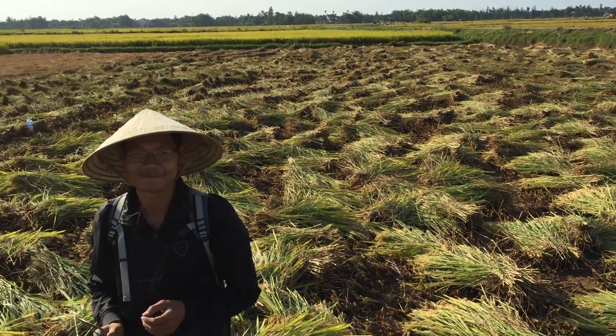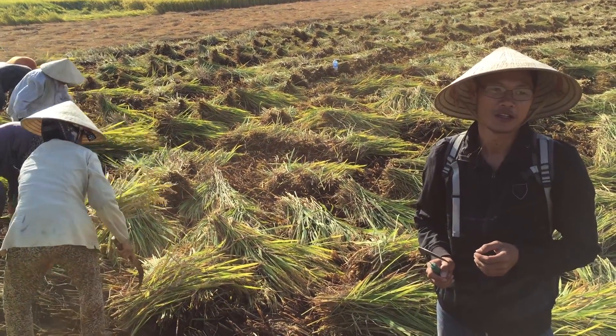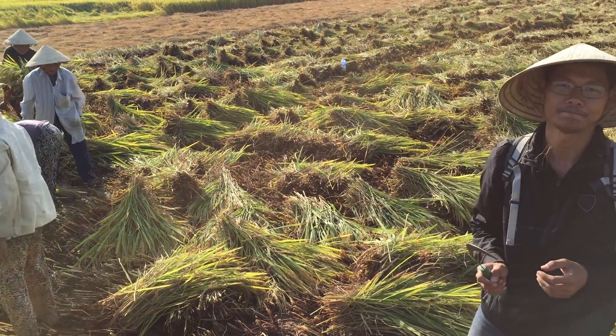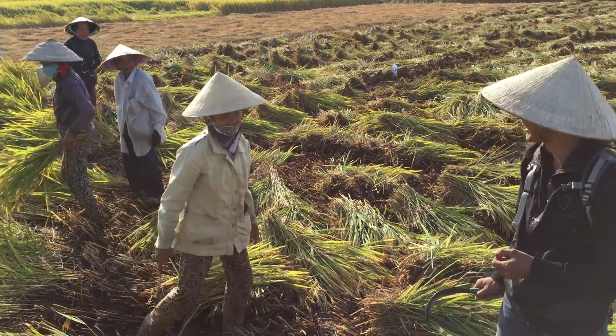And how many rice harvests will they get a year in this paddy? Two times per year. It looks like a lot of hard work — I'm glad I'm holding the camera today.